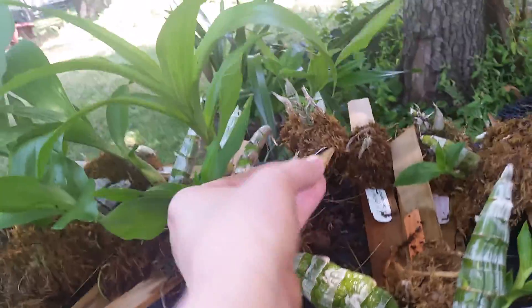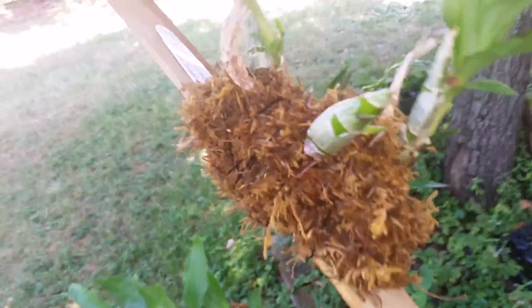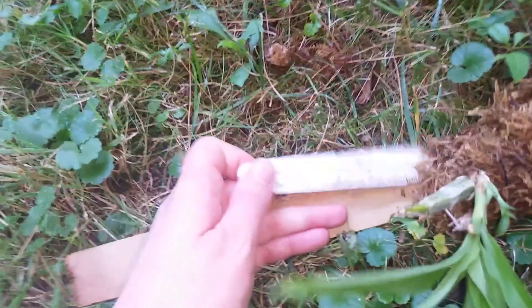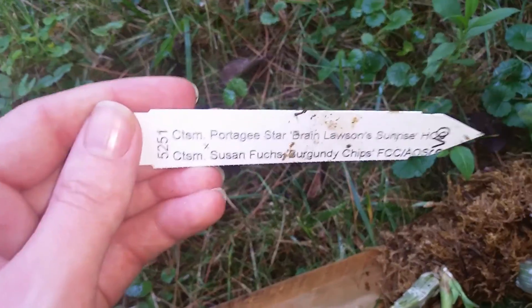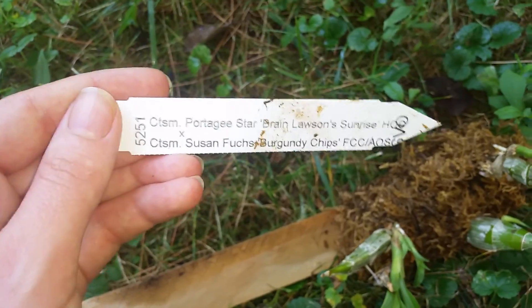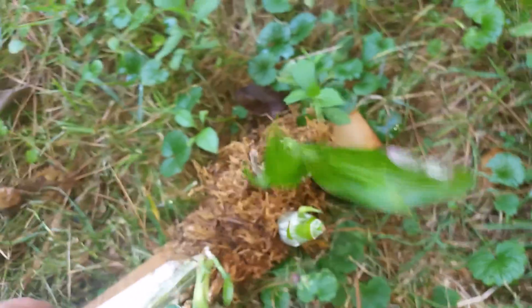Some of them are just starting to break dormancy. Some of them were divisions I did make. This one is three back bulbs that fell apart, so I mounted them all on the same thing. I'm guessing this has a name — it's from SVO, but it's that cross. And it's doing really well.